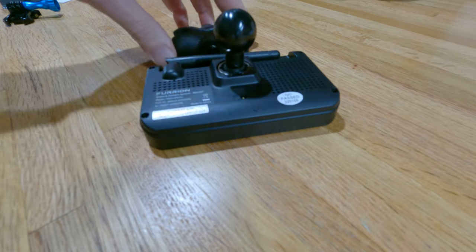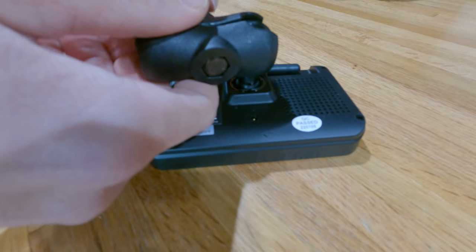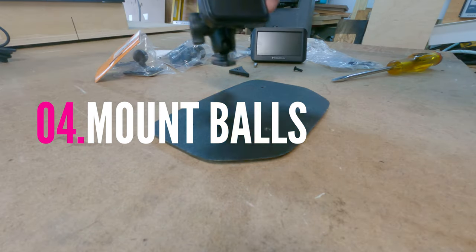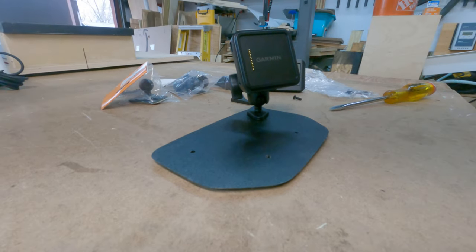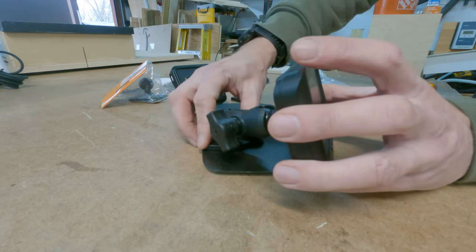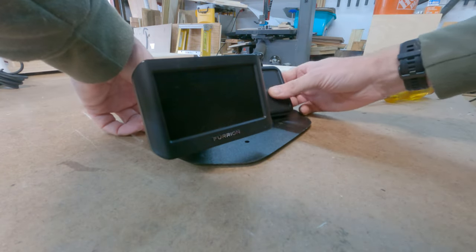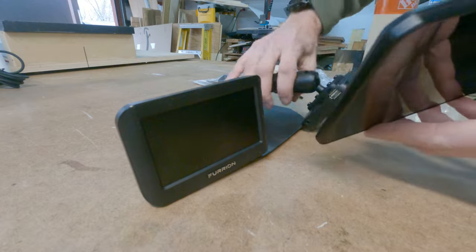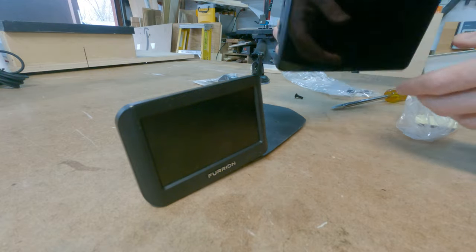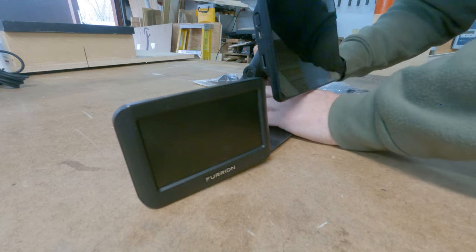This is the rear-view camera for the RV — it's wireless and really helpful. Once I had that in place, I started setting out where the different pieces would go on the plate. The Garmin GPS goes next to the rear-view camera. I decided to go with two mounts on the outside for those, and then one more ball mount in the center for the GoPro, which can either point out the front window or swivel to record me and my wife while driving.